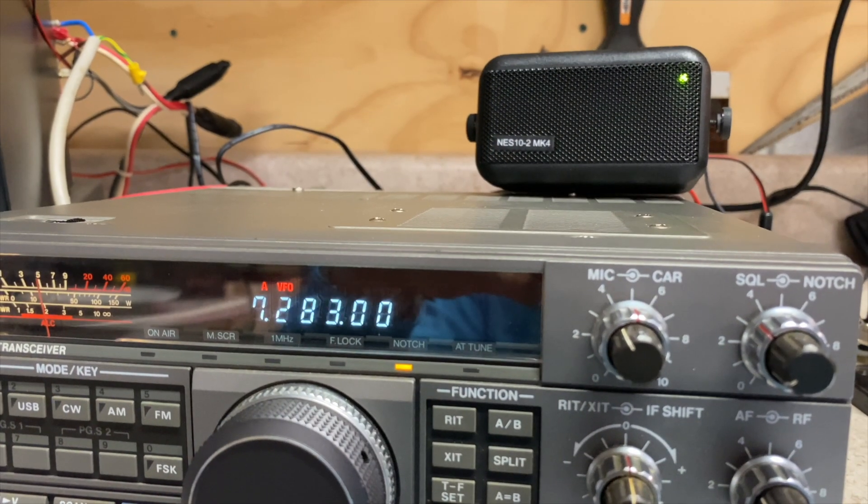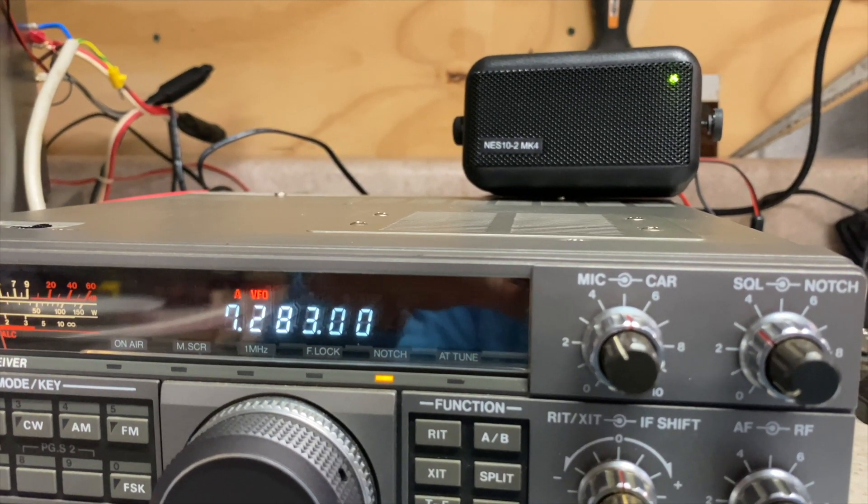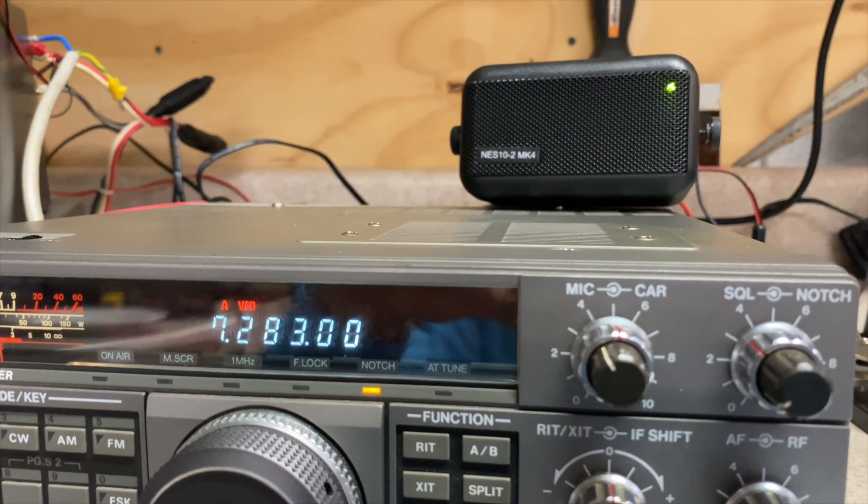All right, just a short video on how to tune your radio. There are some things that are not covered in the studying you do for your licensing test. One of them is how to use a tuner, and how to be polite about using a tuner — and that's the really key part here: how to be polite about it.